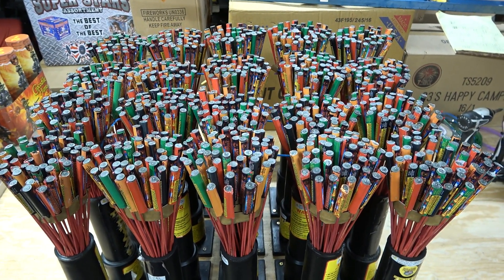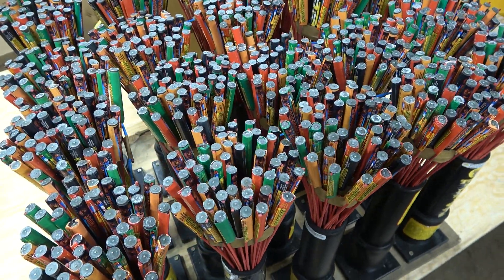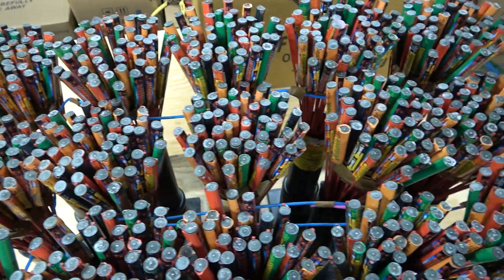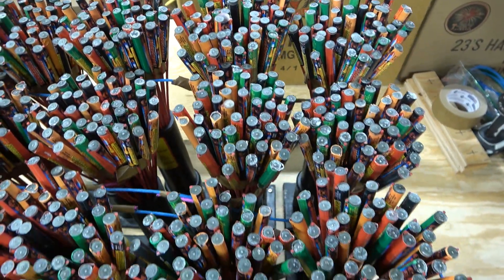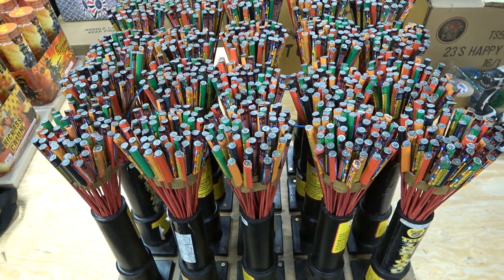Holy shit, look at that. Well, guys, you didn't think we're going to hit 1,000 subscribers without saying something, did you? We didn't think there was any better way to do that than with 1,000 Pyro Predator Thunderbolt rockets.